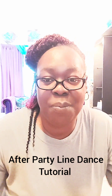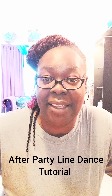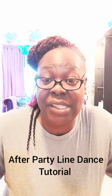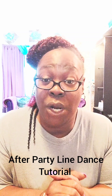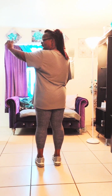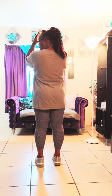Hello! I'm Tameka Brooks and I'm going to do a tutorial on the line dance 'After Party.' This line dance can be very tricky — it's a brain teaser — so just know that you've got this, and we're going to get right into it. This dance is a four-wall dance, so we're going to be doing this at each wall. We're at our front wall right now; this is the beginning wall.